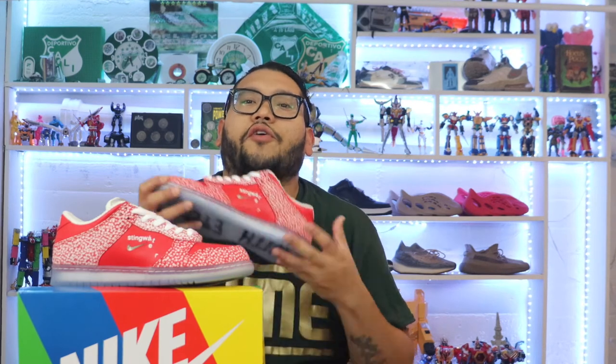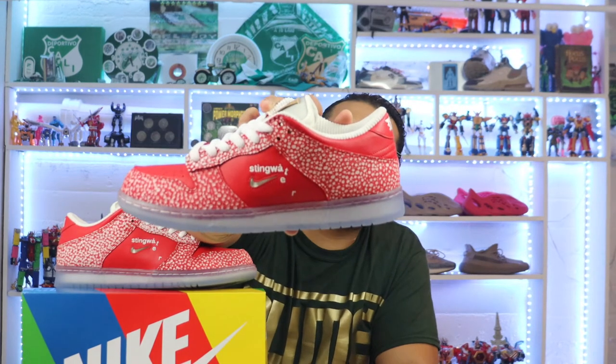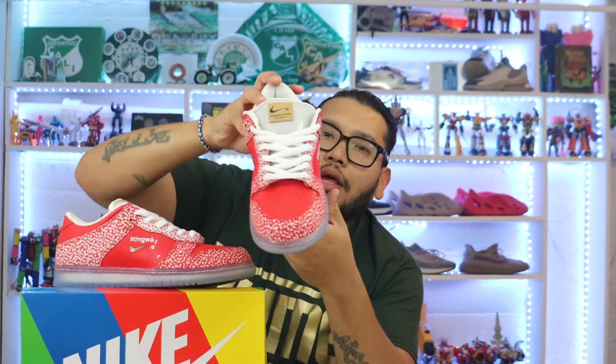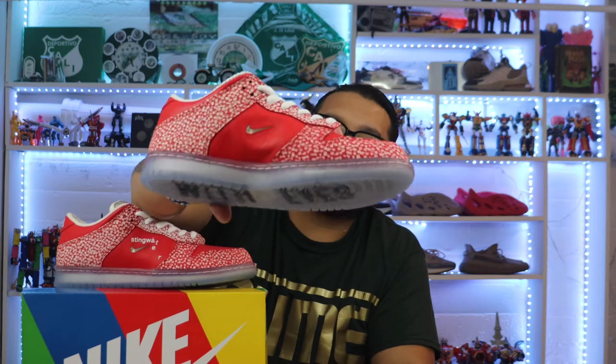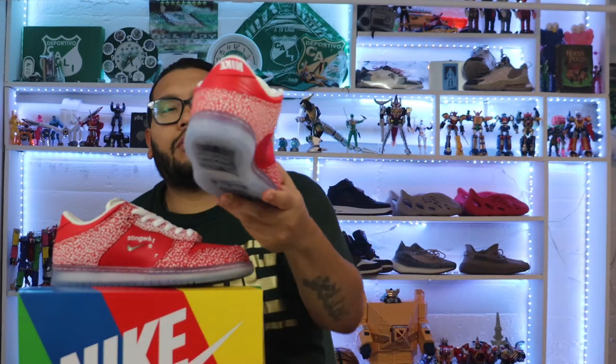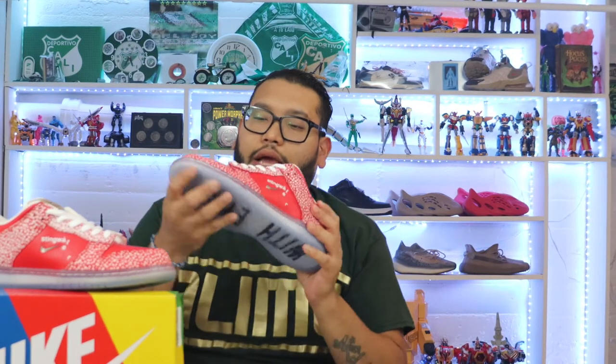Let's just get right into it. Look at this shoe — look at this beauty. The front, the inside, the heel — so much detail. I think that's why I don't want to wear it. But you know what, today is Saturday, so Monday I am wearing this shoe — enough games.